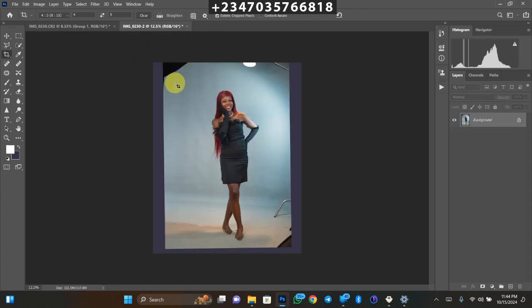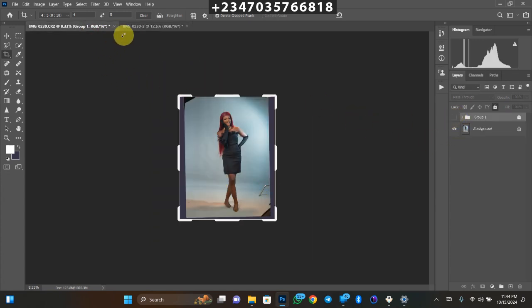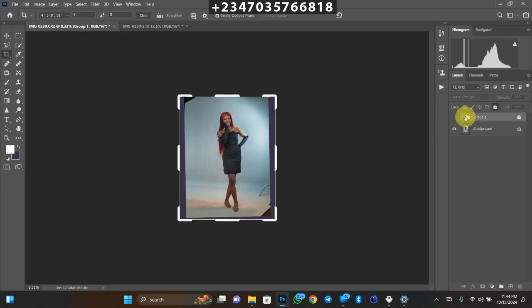The next thing is to separate my subject from the backdrop. I already have a prior selection from my previous manipulation, so let's jump into that to make this fast. I'll forget about the multi-layer combination. The first thing is to duplicate the background layer by clicking Ctrl+J — on a MacBook use Command+J. Let's name this new layer 'model'.